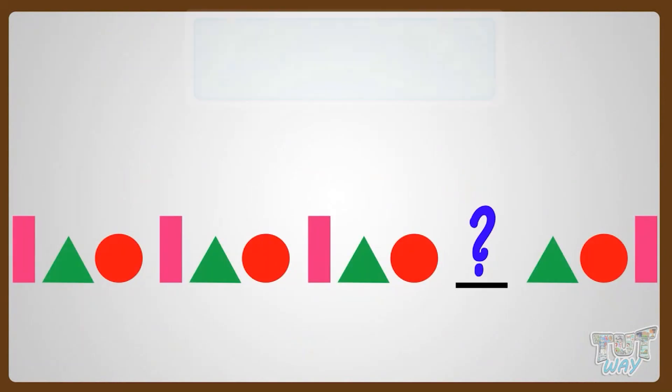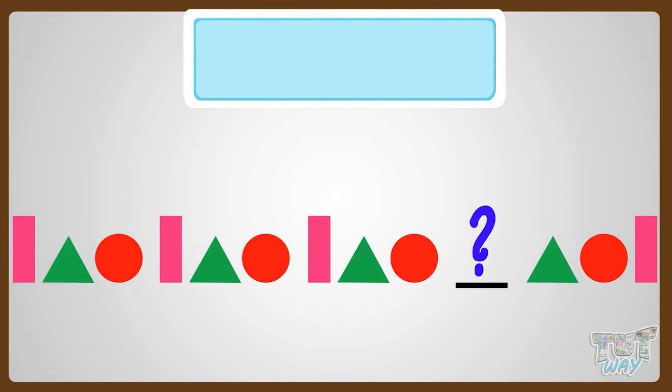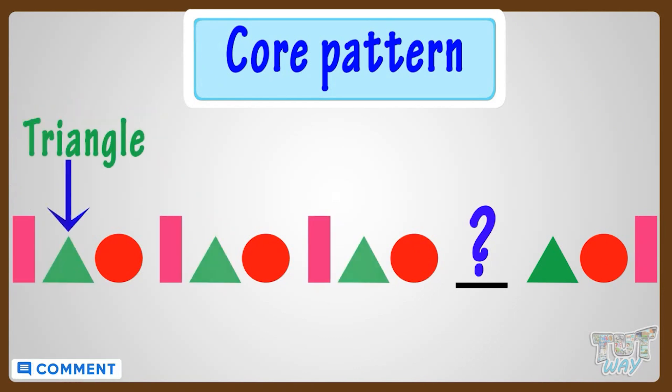This is my first incomplete pattern. Let's find out the core pattern first. The pattern that is getting repeated here is called the core pattern. So the pattern that's getting repeated here is a rectangle, then a triangle, and then a circle.